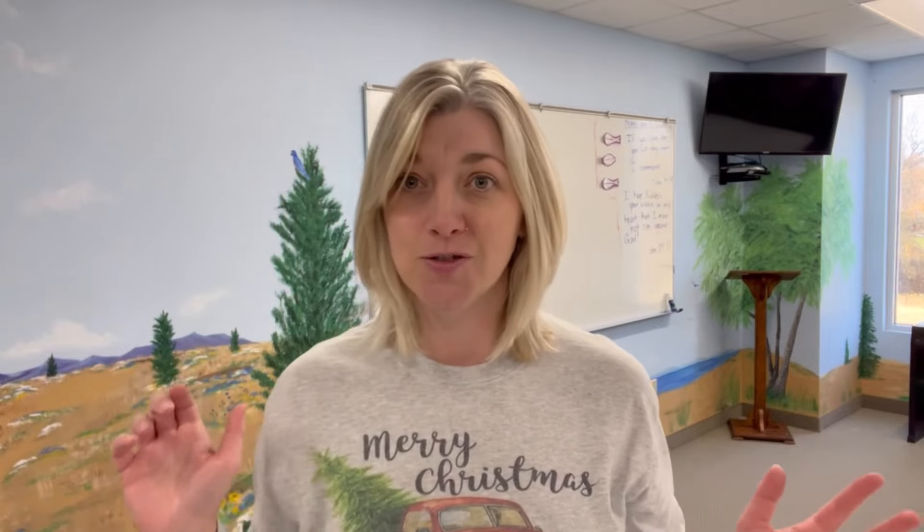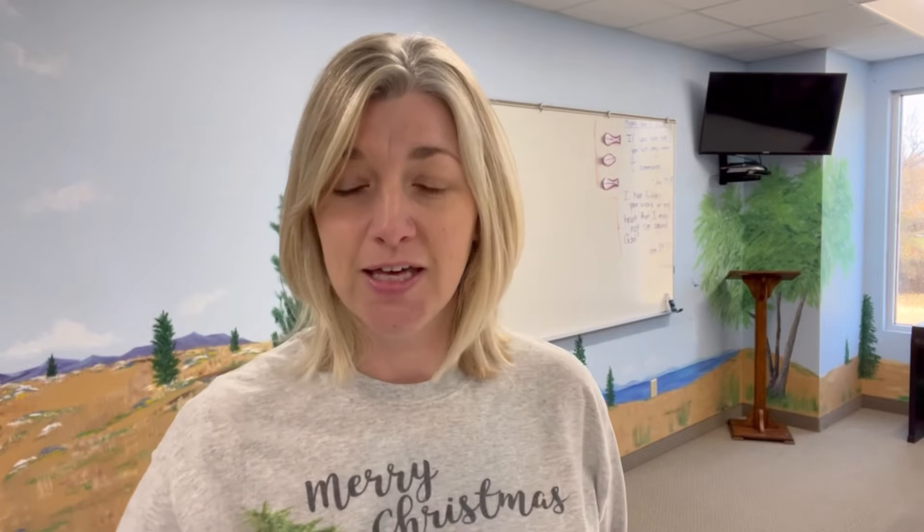Hey friends, welcome back to Simply Home and Harvest. I'm Jen. Today we are in a different location doing something a little bit different. We're actually at my church, and this is our Sunday school classroom. It looks like a kid's classroom because it doubles as a children's classroom on Wednesday nights, but we use it on Sunday morning for the marriage and family class.